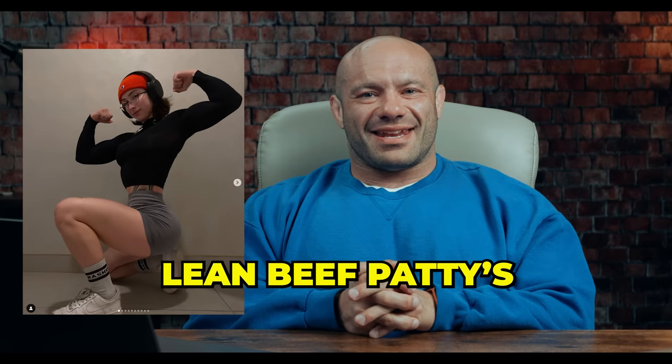I'm an exercise and sports science professor at Lehman College and the creator of the RP Hypertrophy app, and I'm going to be appraising Lean Beef Patty's training videos to see if her recommendations are up to muster. Lean Beef Patty, prepare yourself.